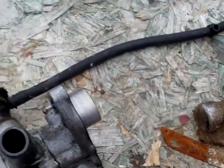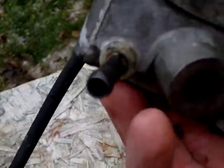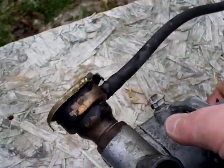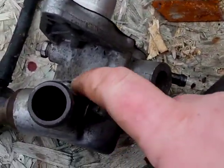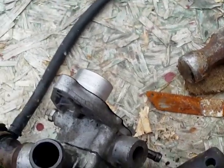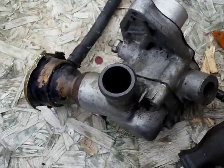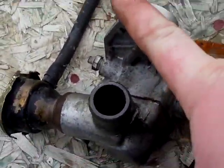Hey there, tubers. I'm back. I ended up having to take off the entire piece here, as you can see — it's fused together with the aluminum. So I'm bringing it in the house to warm it up and see if it will separate, and then I'd like to put this piece back on the engine. Here's the thermostat.